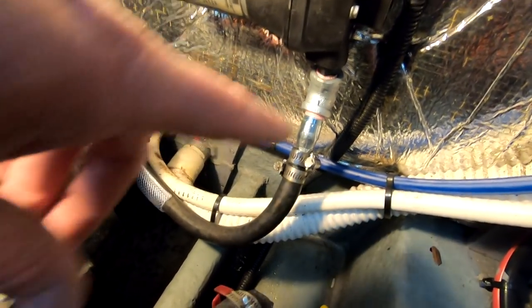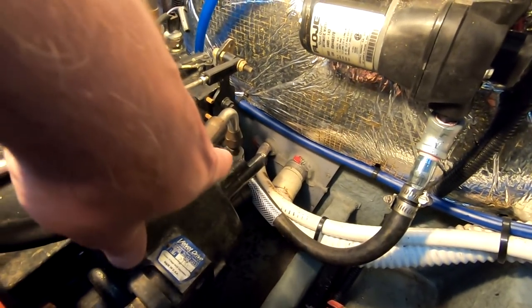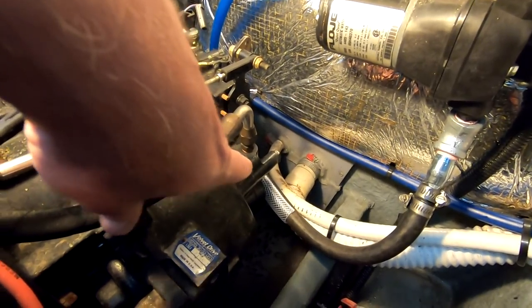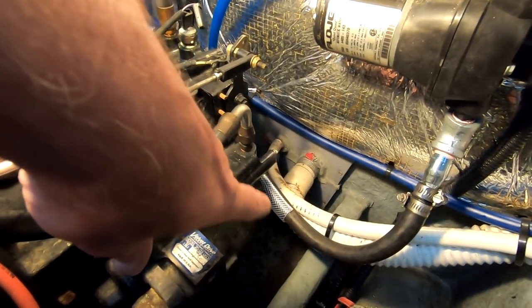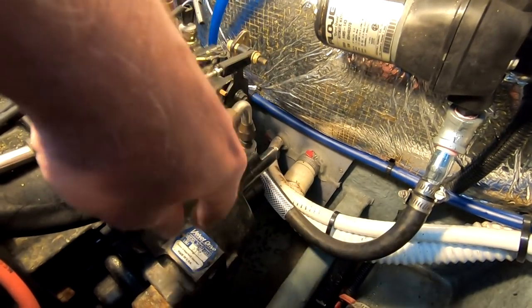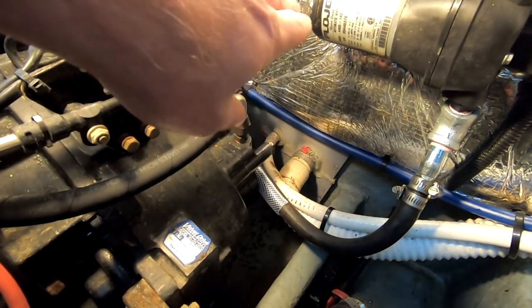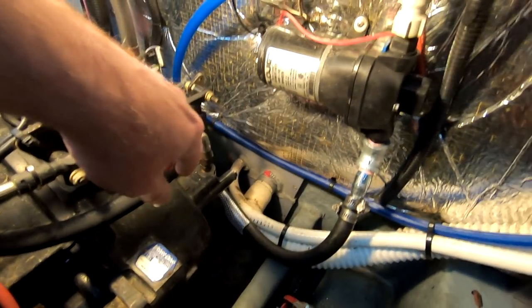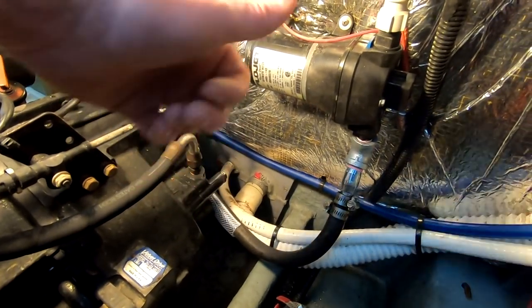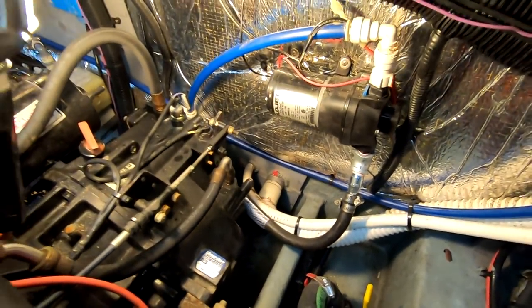It's bending around here which is bringing it really close to the front of the transmission. I had a little piece of extra hose — I split it and wrapped it around as chafe protection. I'm just going to grab a zip tie, put that on, and it should be all good. So I can return that other water pump and get my money back.